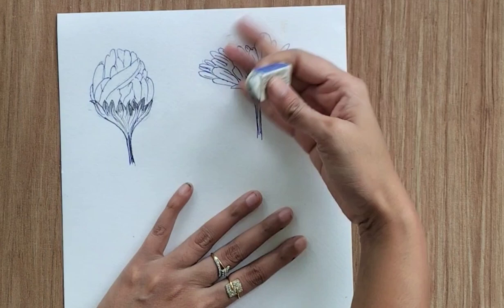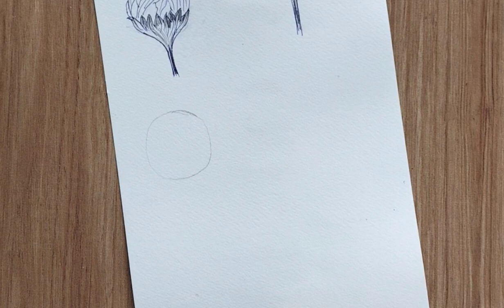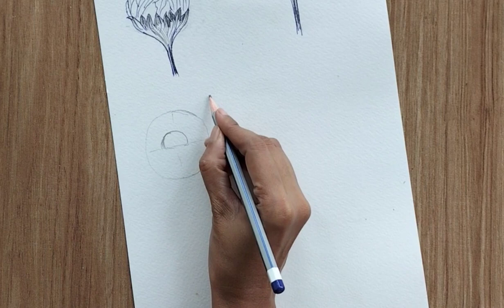Now I'll show you a different perspective — also facing towards the sky, but we can see the ovary of the flower. You can create either a circle or an oval shape in a horizontal line. I'm creating a circle, dividing it into four equal halves, and creating the ovary in the upper area.